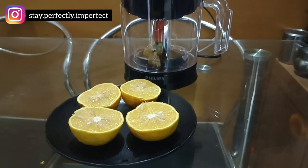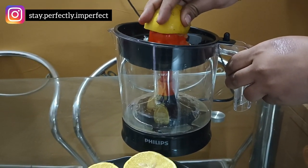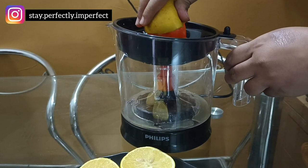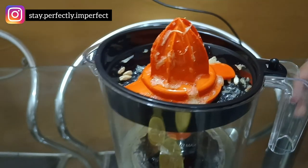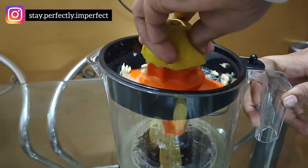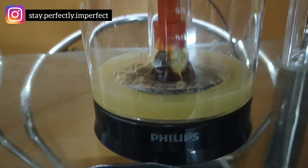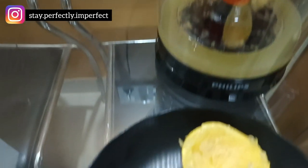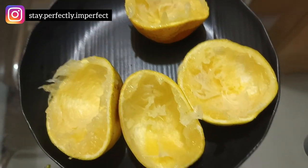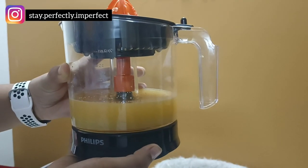I have 4 medium-sized mosambis, and now let's start extracting the juice. Simply just press the mosambi down — there's no extra force needed. As you press, the juice starts flowing. It rotates clockwise and anti-clockwise automatically. I've set the level to 3, but since I don't want pulp in my juice, you can see that the pulp is being completely separated. The juice is coming out clean and pulp-free. Now the juice is ready.